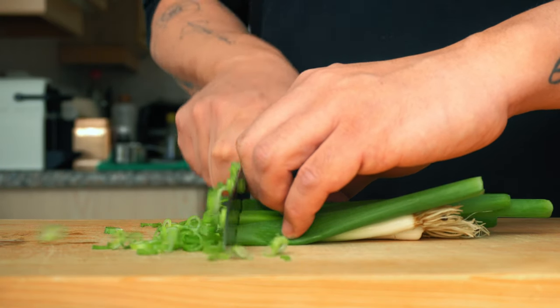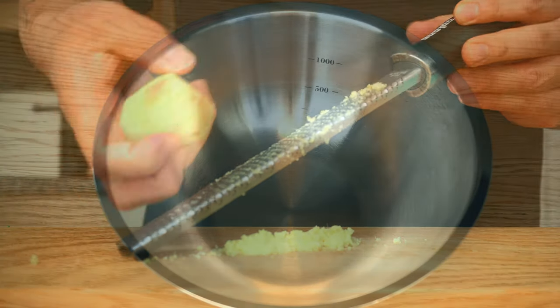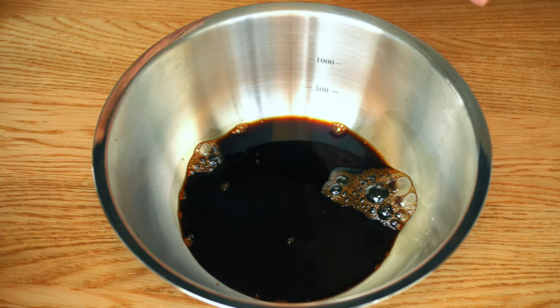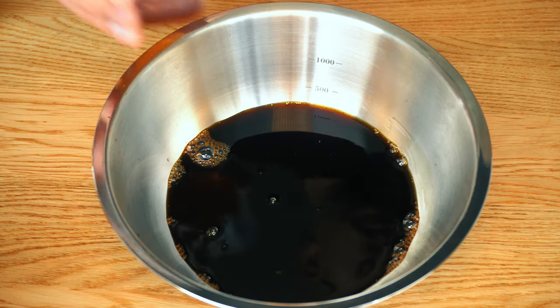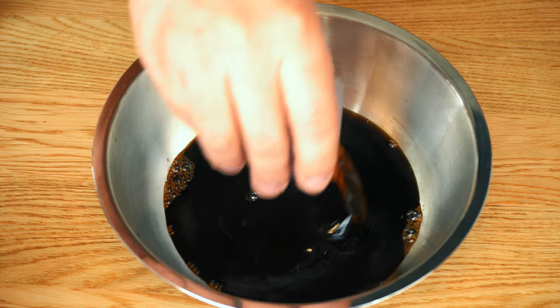We're going to start with the soy sauce marinade. Cut scallion rounds and grate ginger. The mixing order is kind of important, so follow this exactly. Mix in soy sauce, mirin, Korean plum extract, and sesame oil.